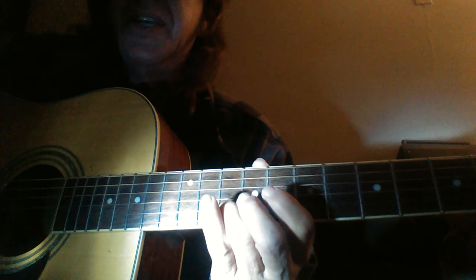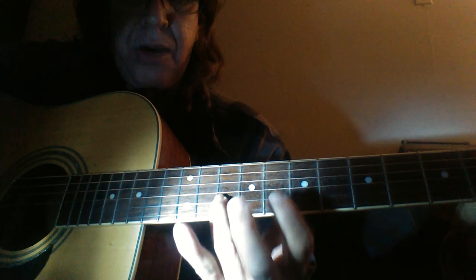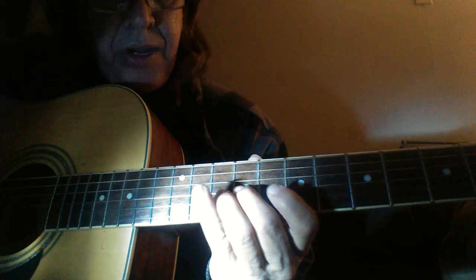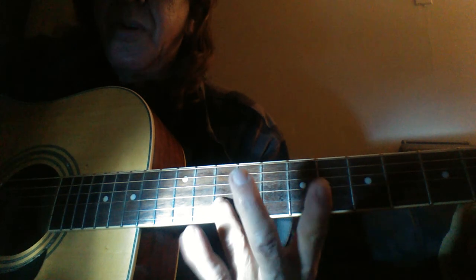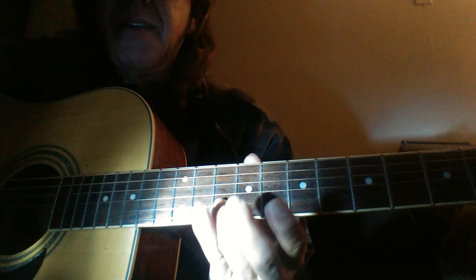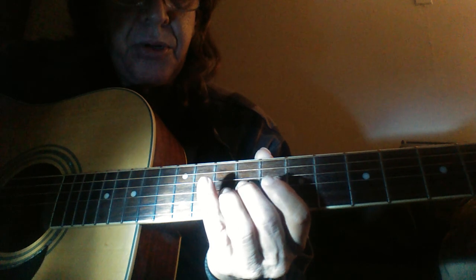Now here's where the string bending comes in. String bending — all it is: I use all my fingers to help push this one finger. I'm still on position three. I'll use one finger to show you. And you give it a little shaky shake shake. I use all three fingers just to help push it up, so I get an easier push.